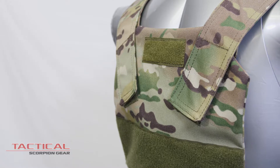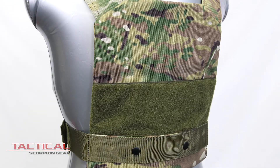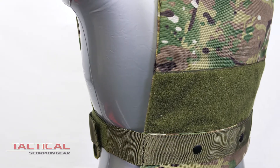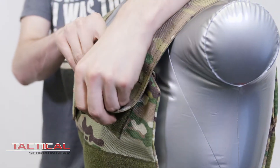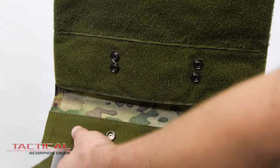Our Bobcat Vest is a two-piece concealable vest made to go under your clothes for on-the-go protection. Double stitched seams and X stitching at all ends for the strongest construction, with both heavy-duty velcro shoulder adjustments and body velcro adjustments, the Bobcat will fit snug against your body.